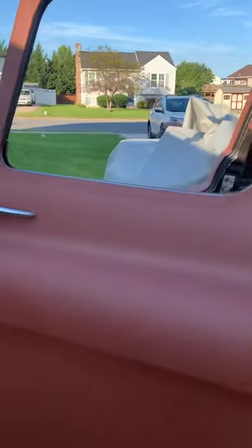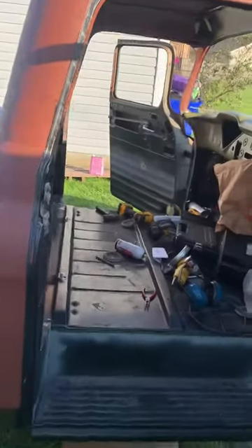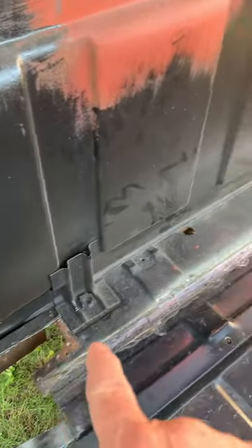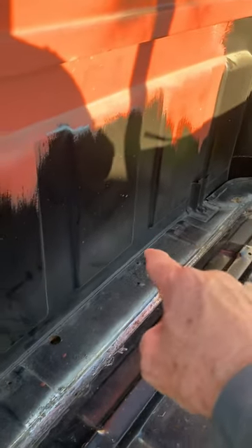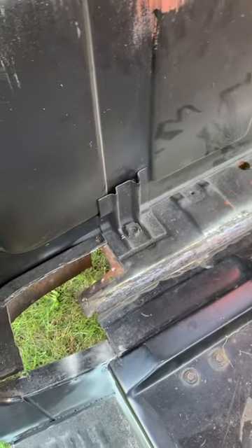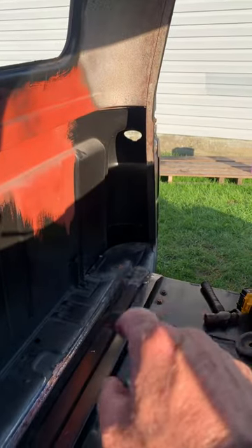I also made mention of working on the floorboards in another video. You can see all the tools and grinders in here, but this nice little piece right here — all the way across — all this metal to the back of the cab was in really super solid shape. There was no cheesecloth, no rust, no nothing. This cab corner here I'm going to cut out and replace; that one over there has already been cut out and replaced.